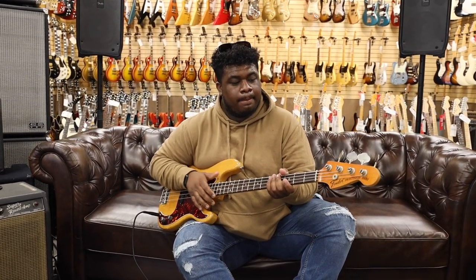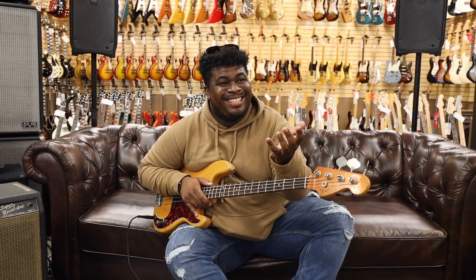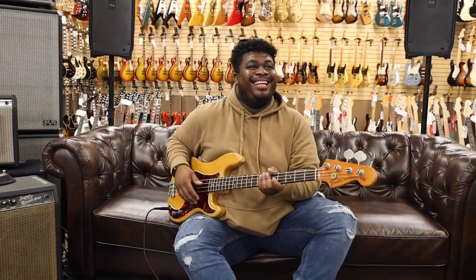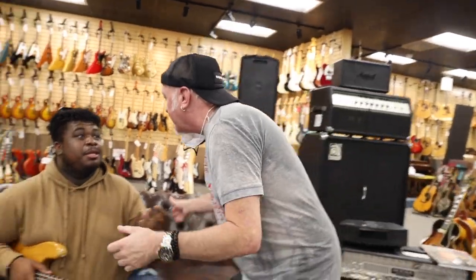Let's do one more groove and call it a day. The idea is we're trying to sell these things, so I'm trying to make it sound good.